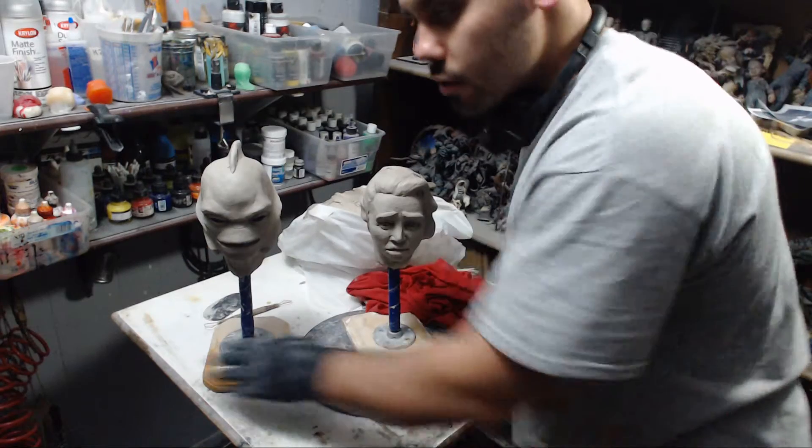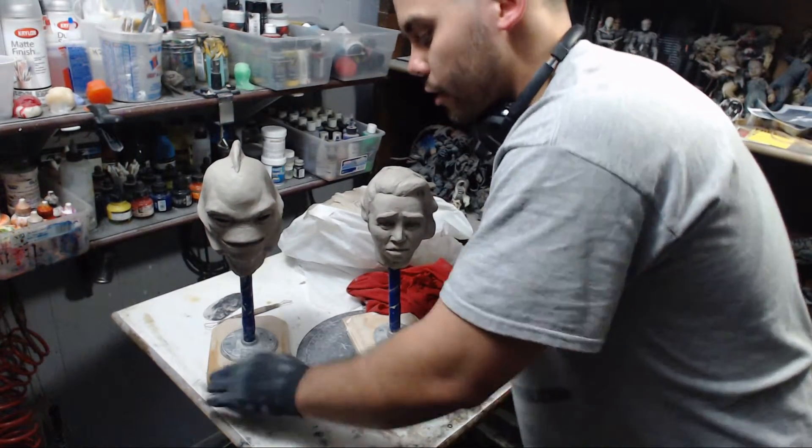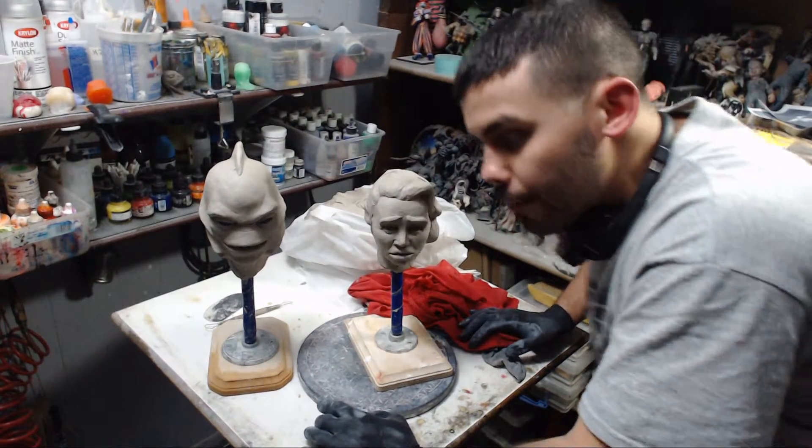So you don't have to worry about clay drying out on you — you can always bring it back.